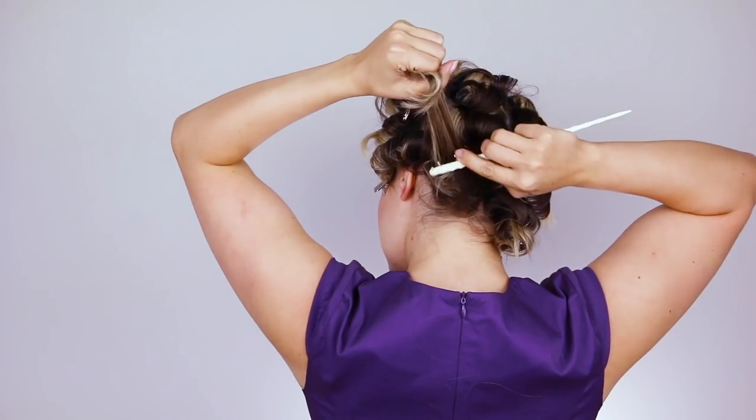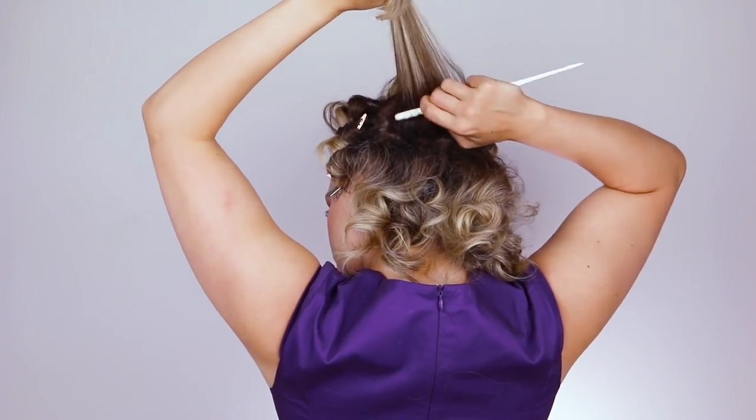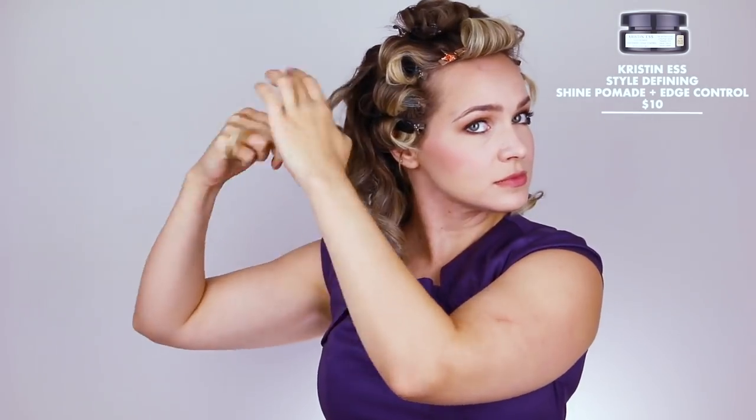Now that everything is cool we get to do the brush out, which requires a teasing comb. We're going to start in the back, let down a row at a time, and tease it. Even though Nancy's hair isn't super big, it is voluminous and we want to recreate that. I'm not going to brush through the curls — we're just going to smooth over the top of the teasing. For the ends, take a little bit of pomade lightly over your fingers and run the curls through to make sure the ends are popping and looking good and 80s.